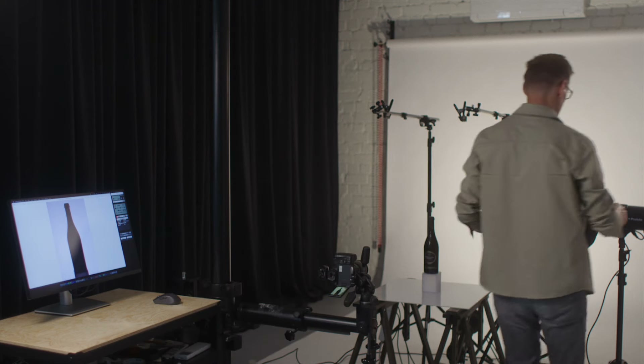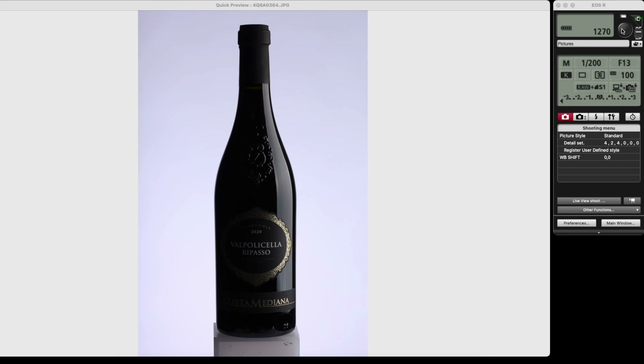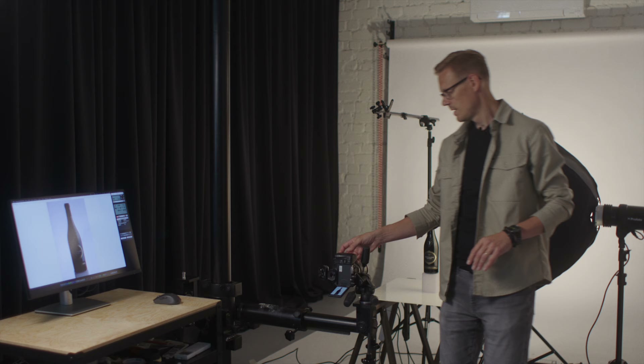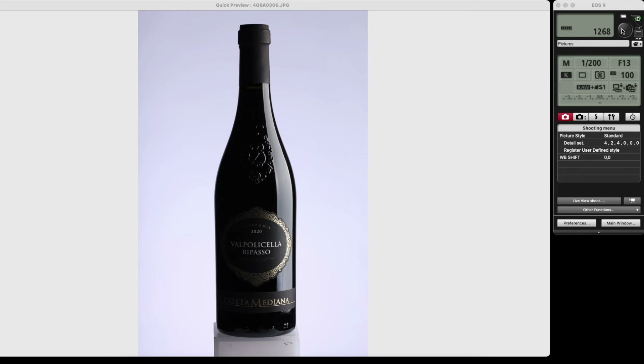Let's turn on the main light as well and take another image. I would increase the power on the main light one stop to bring it more out from the background. So let's increase the power for the main flash and take another one — brighter, with a white reflection on the bottle.